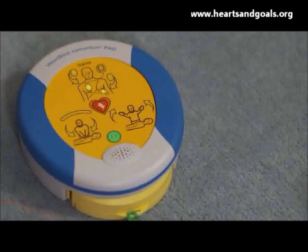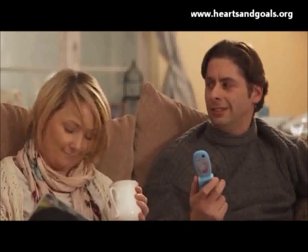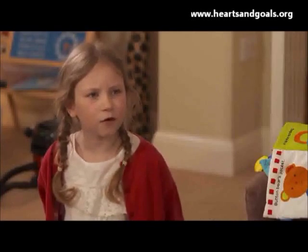You push this button to turn it on. It's very easy, Daddy — even you'll understand it. Call for medical assistance. Get a move on, Daddy.